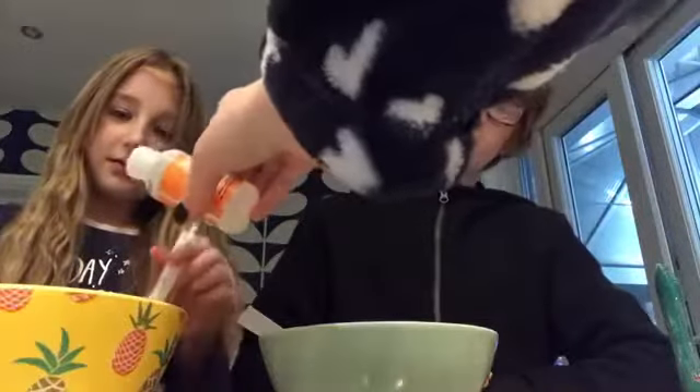That's so funny. So now we're gonna put the activator in. Mum's gonna do it. Do Romy's bowl first. I think that's enough — wait a minute. Oh my god, mine is firming.